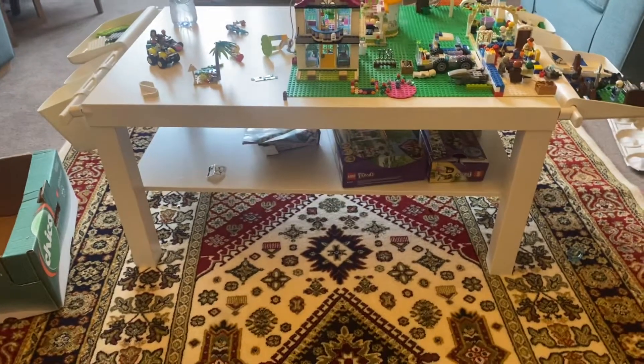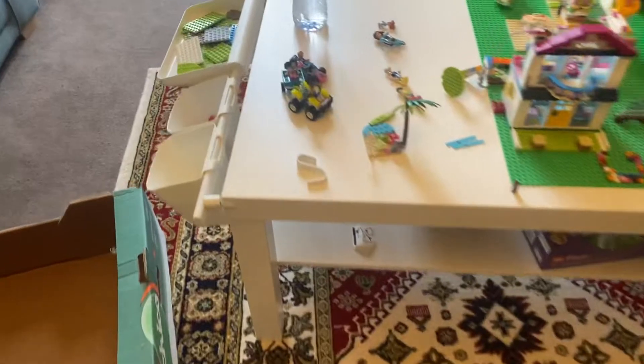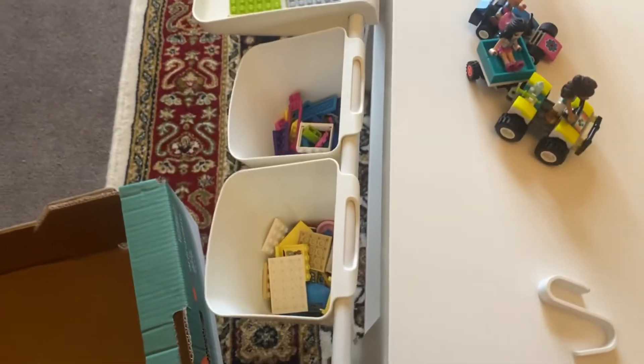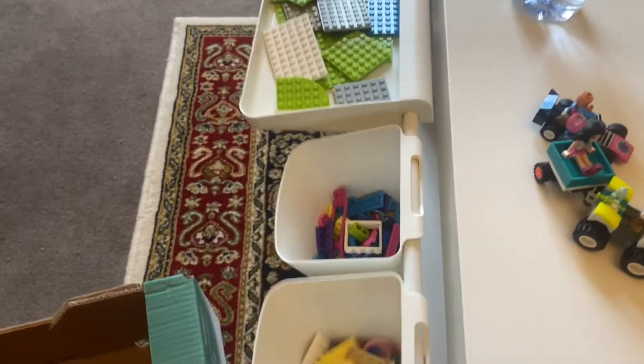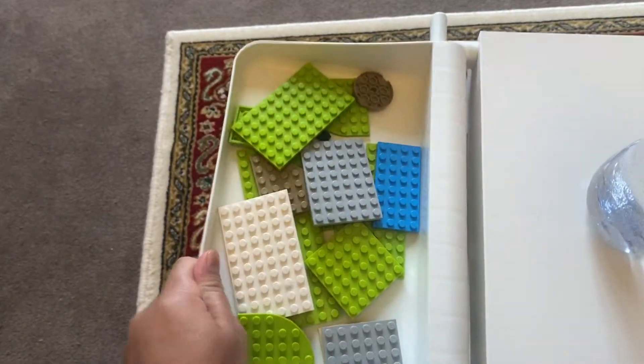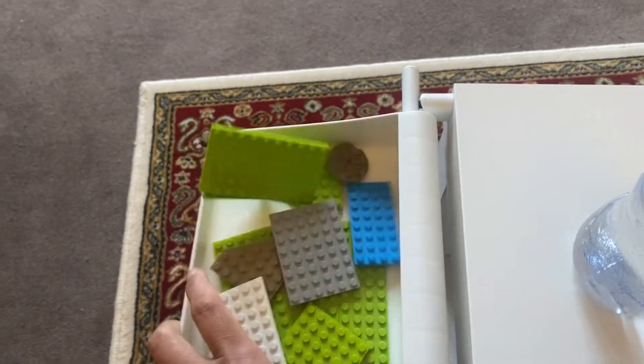This is the final look. As you can see, there is a shelf underneath where you can put the lego boxes and board games. These are very easy removable hanging containers — you can remove them and place them back on the hanging rails.